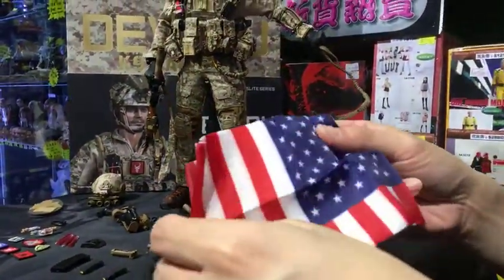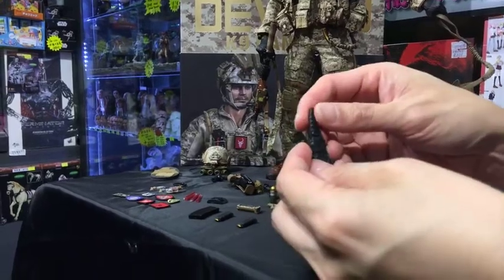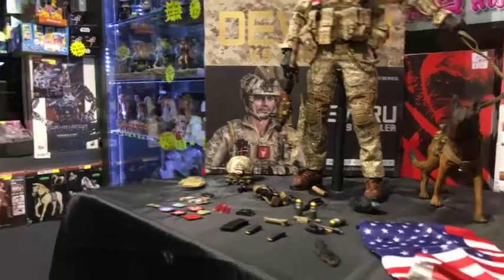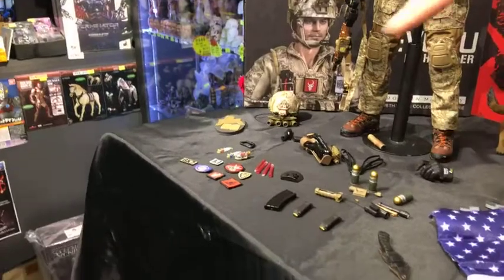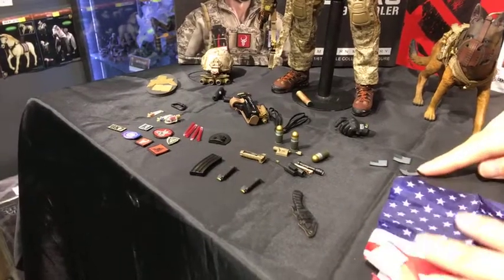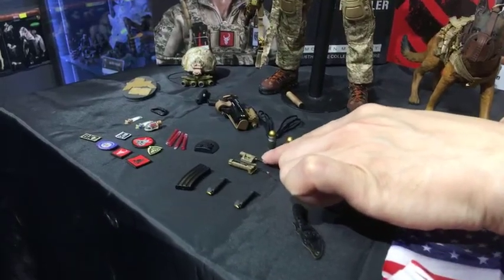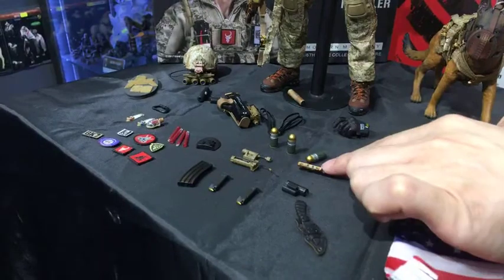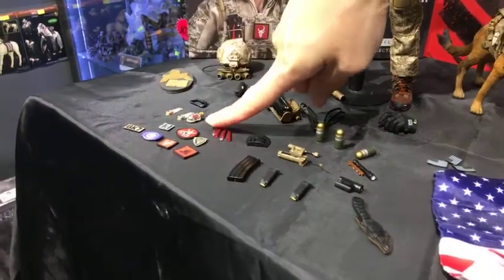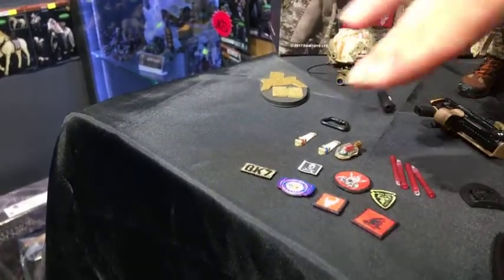There's also a dagger, which is removable. And there are a lot of other small accessories — you can see many patches, three pieces of 40mm grenades, which I think are for the HK416, and different parts and armament components. There are also lots of patches for different units or different usages.